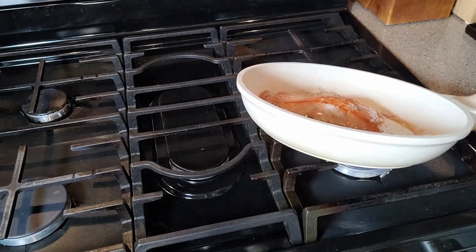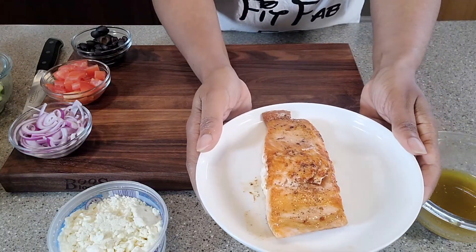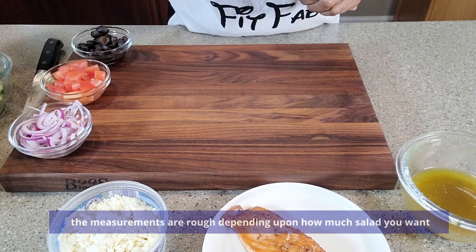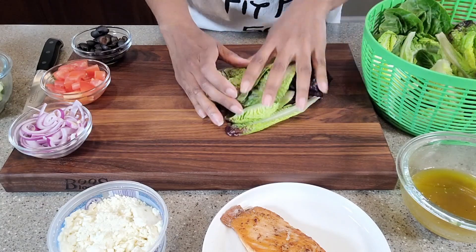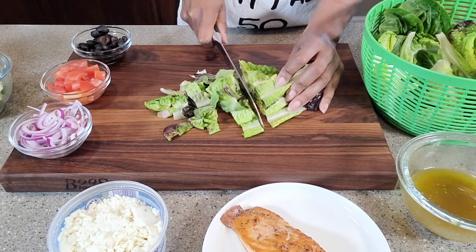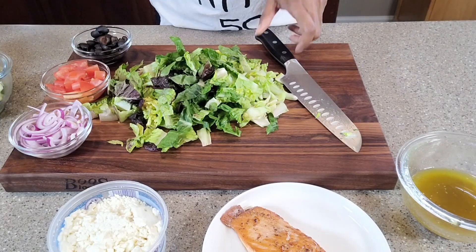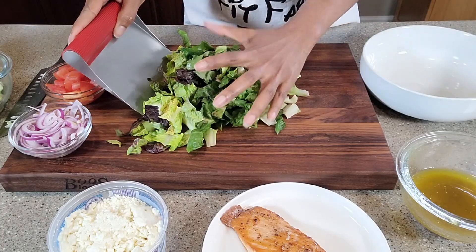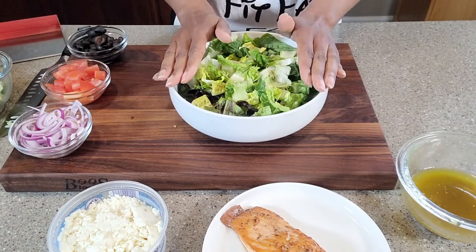This is ready — meet me at the counter and we will continue assembling that salad. We're going to set the salmon aside. Now let's assemble the salad. We'll start with our greens — I'm just going to give them a chop, and we're going to put this into our mixing bowl.